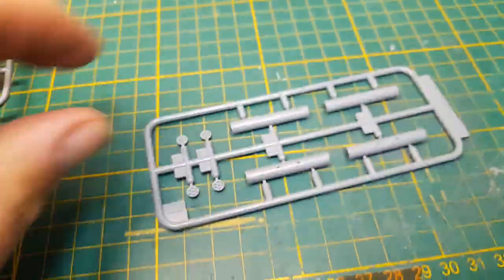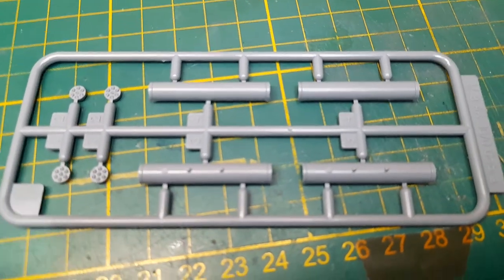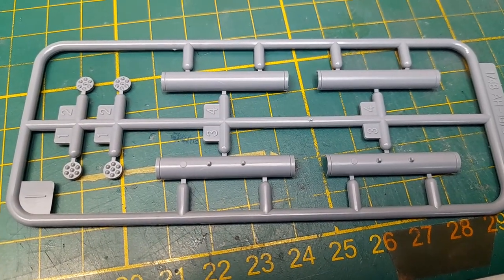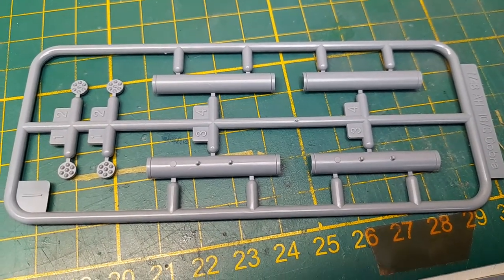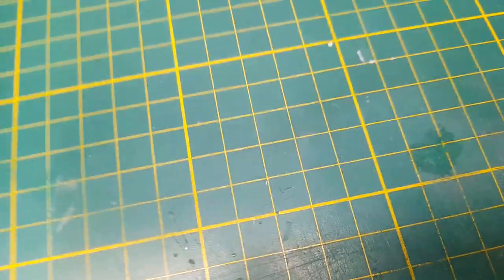Moving on to yet more weapons — here's a smaller rocket pod, two of them, with seven rockets each. Really nice.